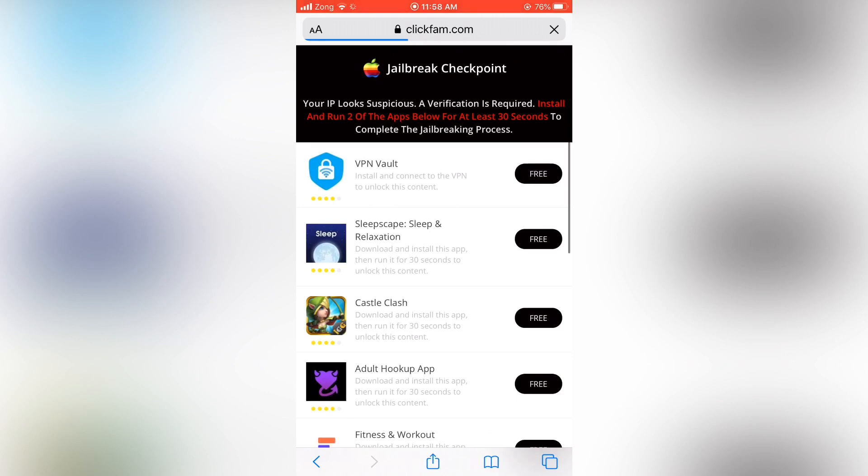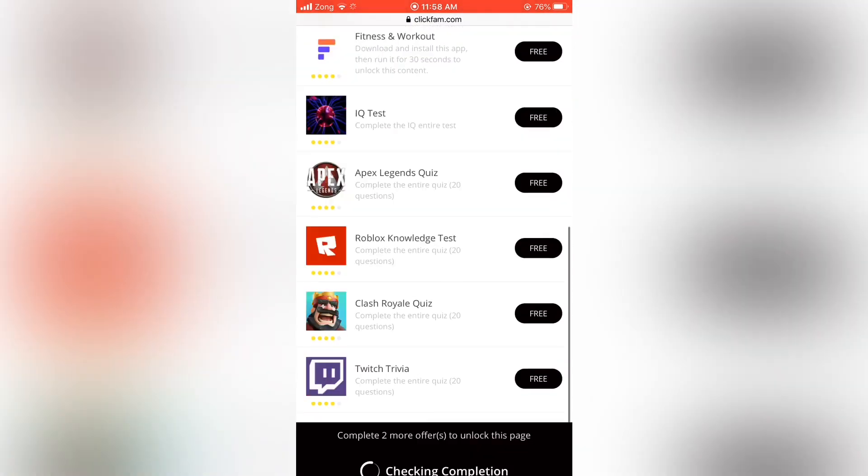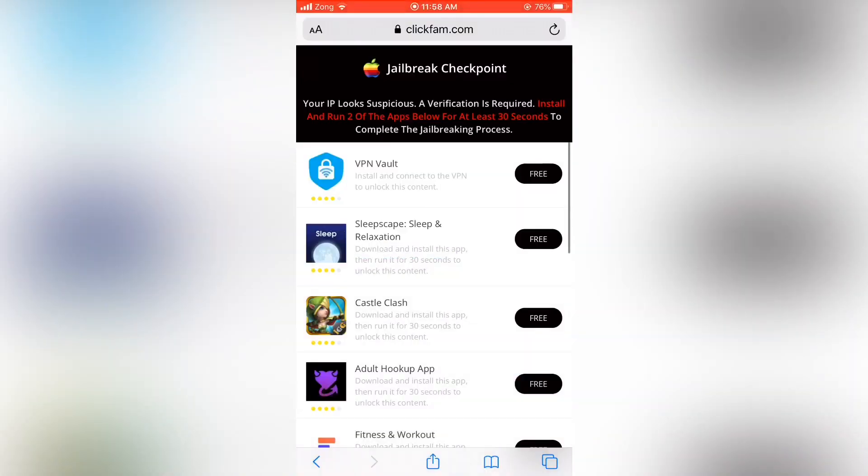Once you download the app and run it for 30 seconds, you need to restart your Apple device. When you restart your Apple device, Cydia will be there. It is very simple and easy, and it completely works.